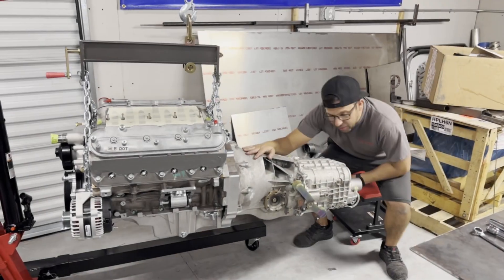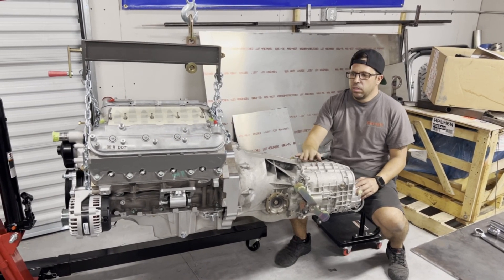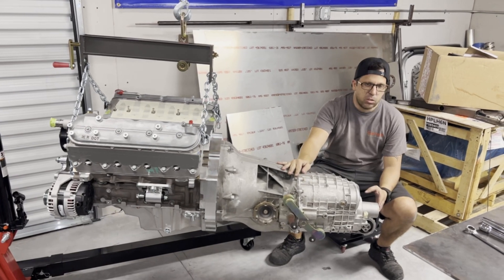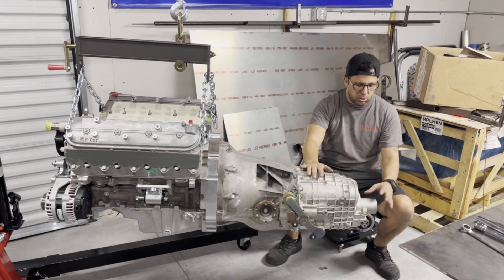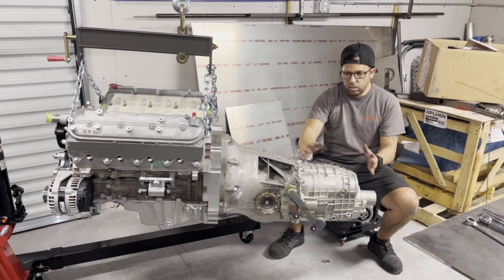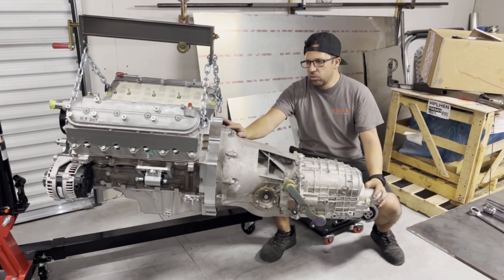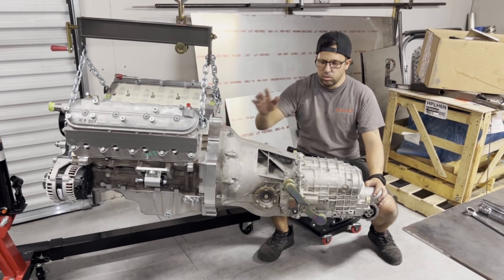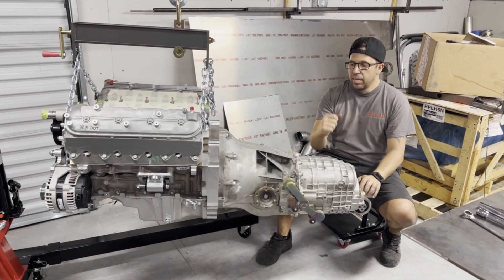We got the 996 Porsche gearbox mated to our LS 5.3 with the adapter plate — everything's ready to go. We made some extra modifications: there was a little snout on the back that goes to the all-wheel drive system on the Carrera 4, same gearbox but with that snout coming out, so we blocked that off and gained about a half inch. I'm hoping the engine and transmission can slide back that much further in the DeLorean, because on the wide-body car we had a little too much room between the firewall and the engine. Other than that we're ready to throw this thing in the car and see what it looks like.